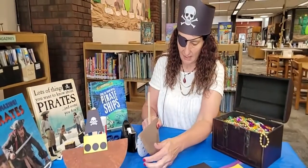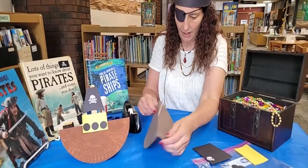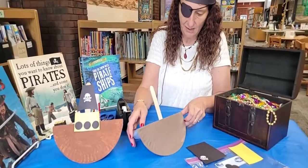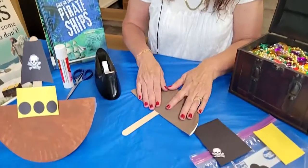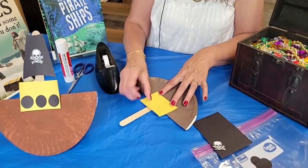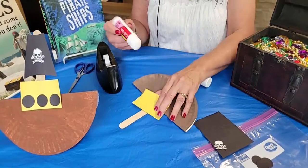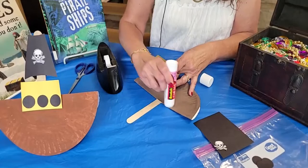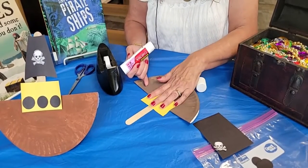Now, if some humidity has got to my paper plate, it might not rock so well, but I bet yours will be just fine. You'll see that this is the better side — we're going to glue things there. We are going to take this part right here and create, like, a cabin for the pirates to be in. So we're just going to put some glue stick and glue that down.